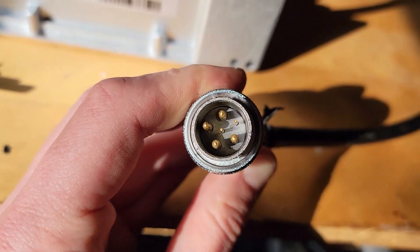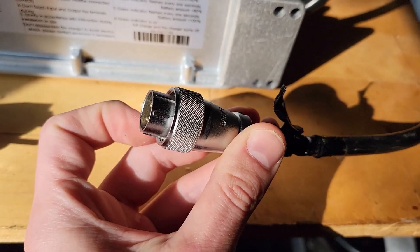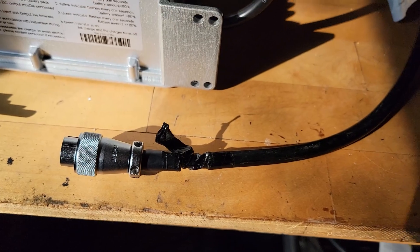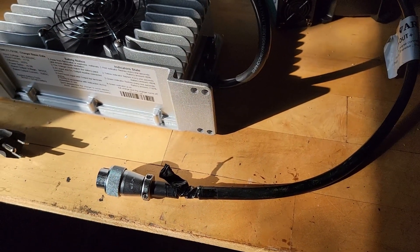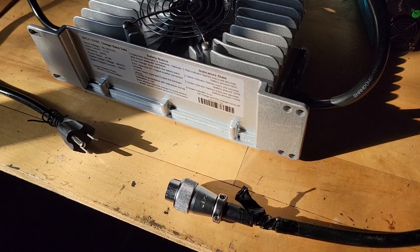We do have six pins and they're numbered. I'll show the bike side in a moment, but from my other video I've shown before that only two of these pins are connected. There is a screw collar to keep this from backing off the bike and keep somebody from tripping over it. Let's look a little closer at this label.